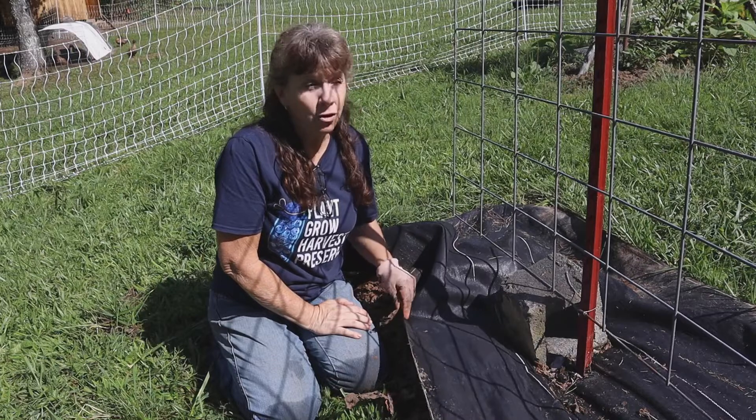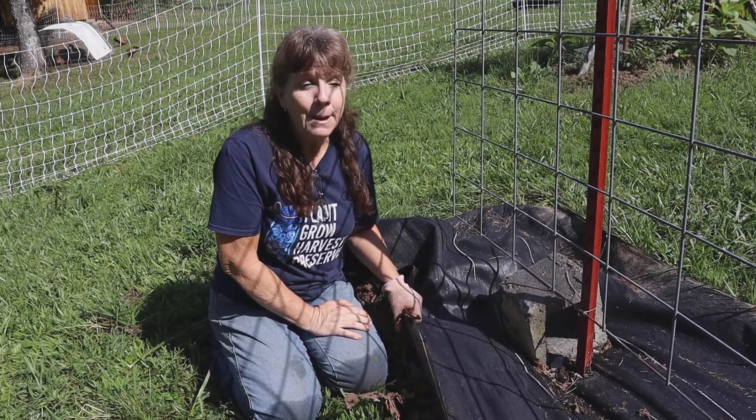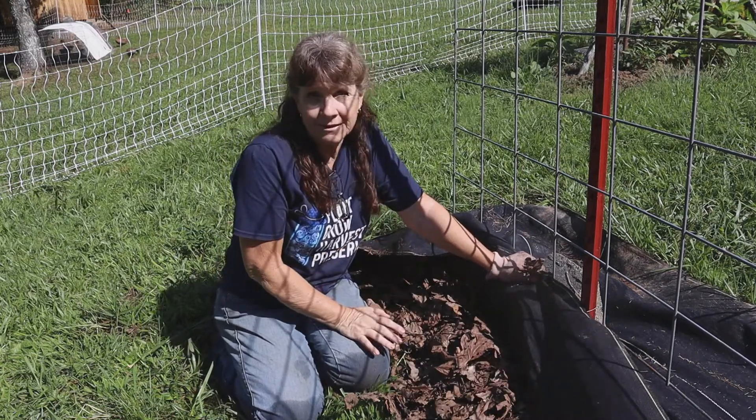Will I use woven fabric in the future? Probably, because it does make maintaining my garden easier. But I'm going to be aware that it doesn't do anything for my soil. I need to treat the soil itself separately.